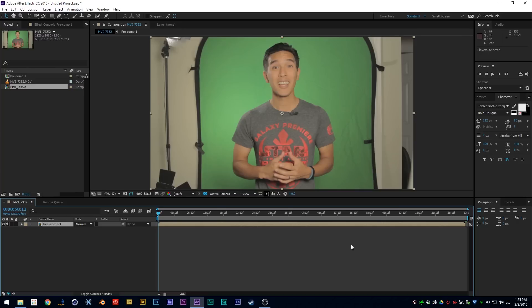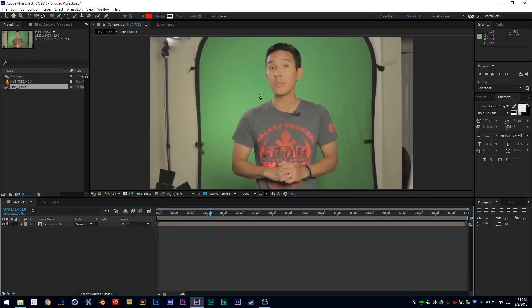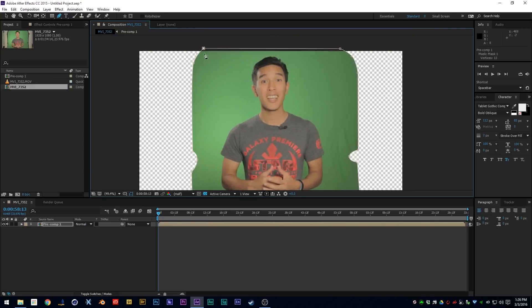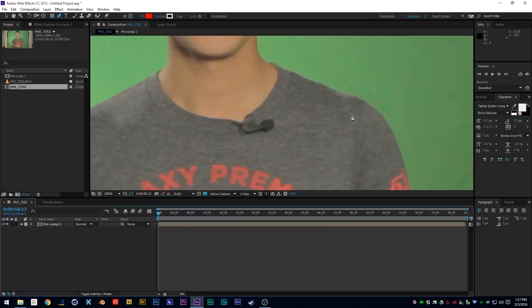After you pre-compose your footage, first things first — you have all this unwanted stuff in the background and you don't want that. What you're going to do is mask it out. Normally you would rotoscope through your footage, but for time's sake we're just going to mask out the background. That's a really quick, rough mask.